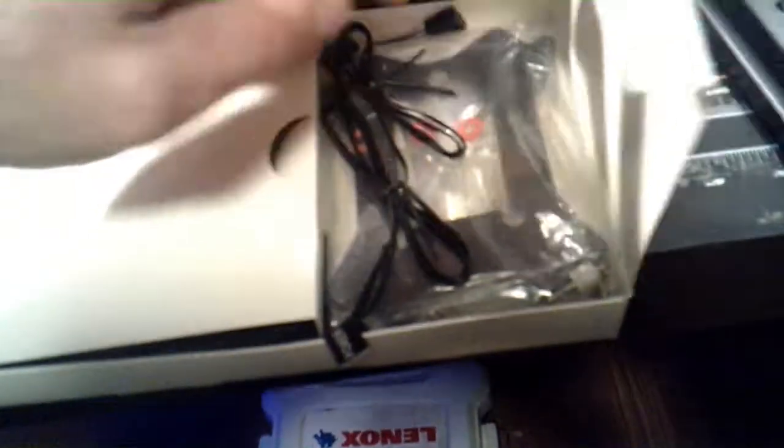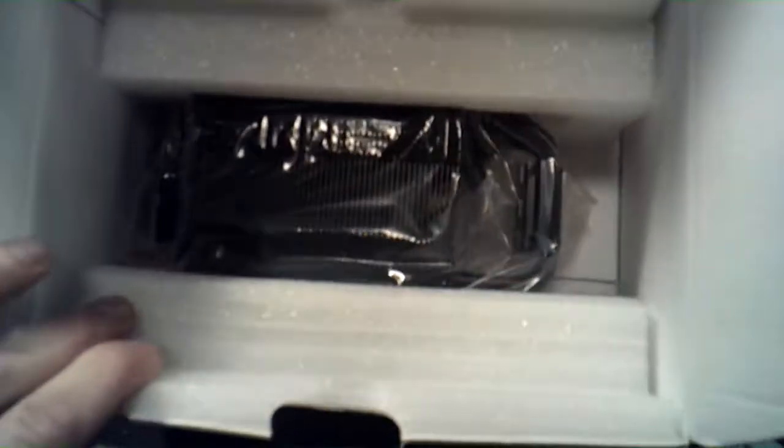Okay, what else is in there? Awesome — another RGB controller, just what I need. Let's see what it looks like. It is nice and packaged in there. This is probably the best packaging I've ever seen for a CPU cooler.